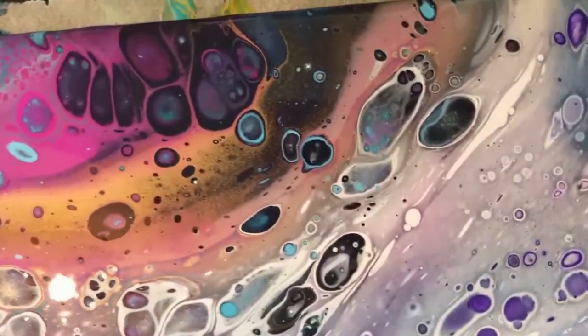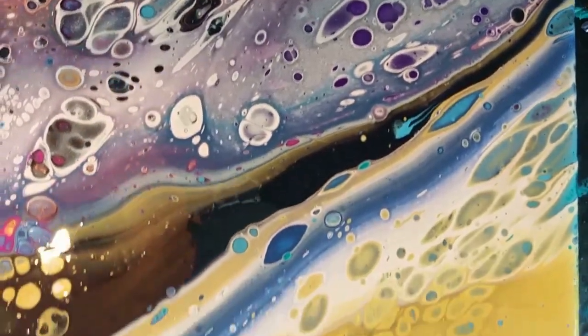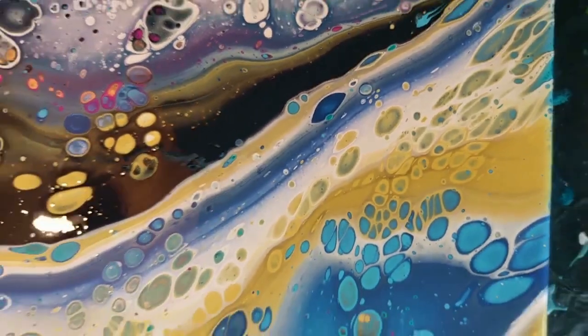In the end I'll show you a picture with the varnish, and it looks amazing — there's a lot of metallic glistening in there. It's really, really beautiful.